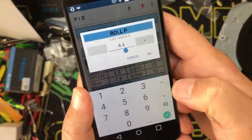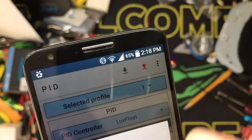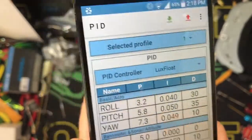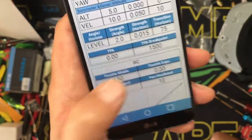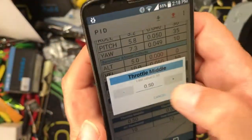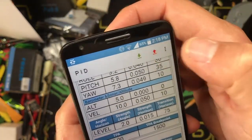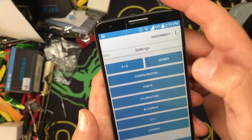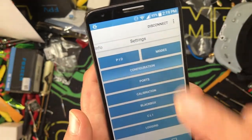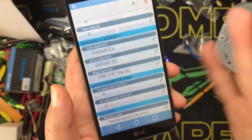Slide over to PIDs - here's your PID settings, look at that, these are all stock. I can go in and change a PID value - say 3.2 - hit send, and that will send it to the flight controller. Bam, that is now 3.2. Your strength, your angle, your level, throttle mid - let's take that down to 0.9, send. You can change a bunch of stuff - everything - then hit send. You don't have to do it every single time. You've got your flight modes, you can change all your flight modes, your configuration, board alignment - this is Betaflight on your cell phone.